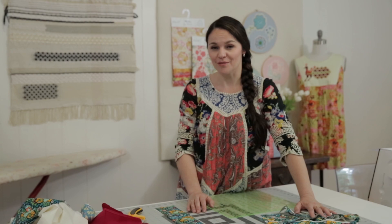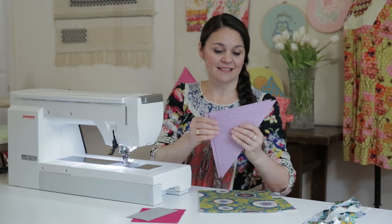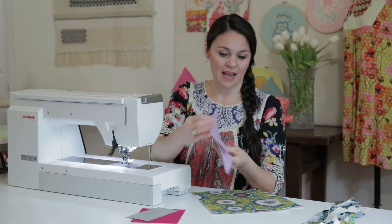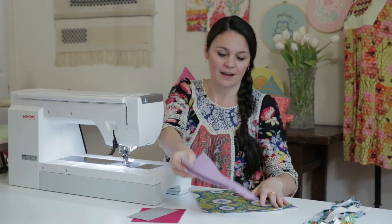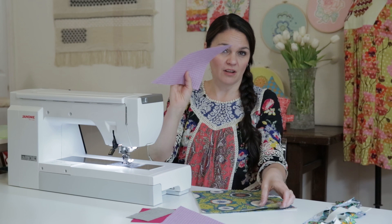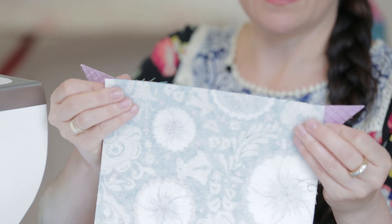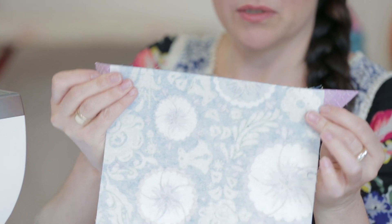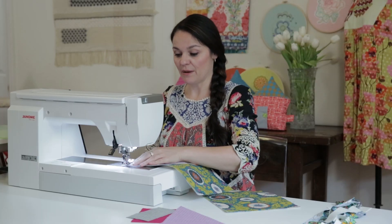Now that we've got all the basic pieces cut out, we can get on to prepping some of the house parts. I've got my roof pieces and house pieces interfaced on the back so they're nice and firm with some body. It's time to sew a roof to the front of the house and a roof to the back. I'll take the long edge of the roof and the short edge of the house, align their edges, center those extra bits that are coming off — we'll trim those off later — and sew with a half-inch seam allowance.